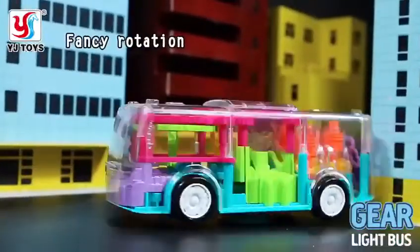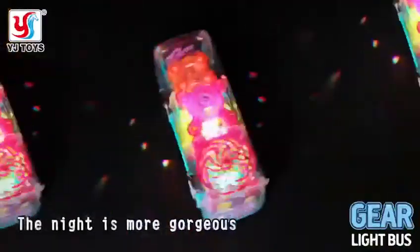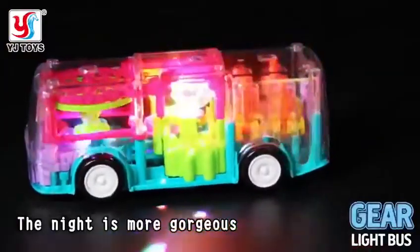360 degree rotation, beautiful lighting, it is more gorgeous than night. Yejun Toys.